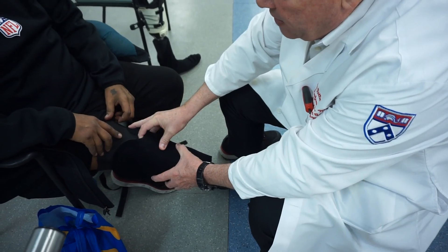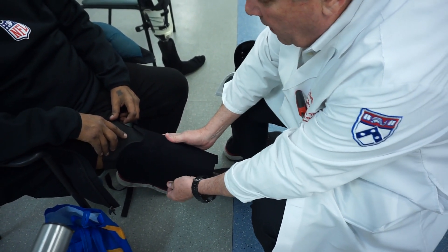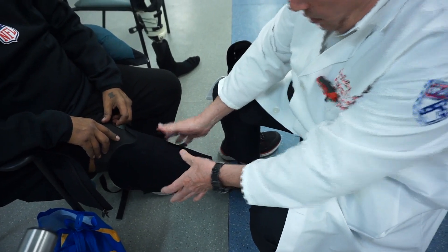You can feel his patella — it's a little high on his patella, but that's okay. Here's the fibular head.